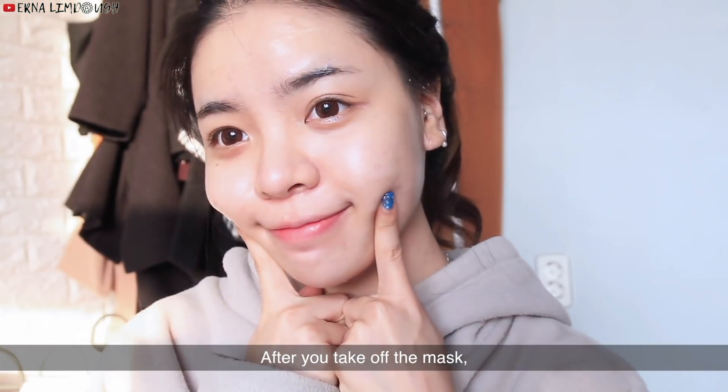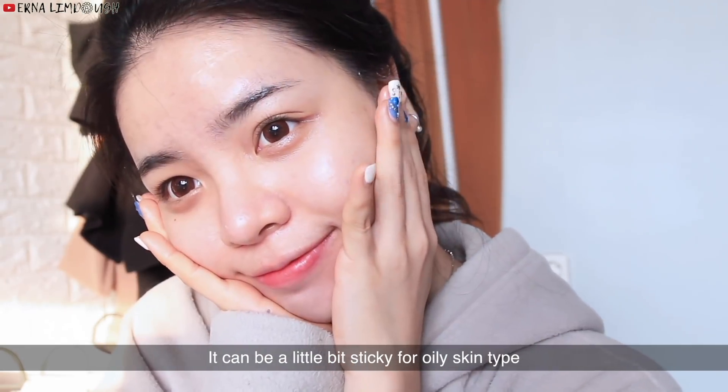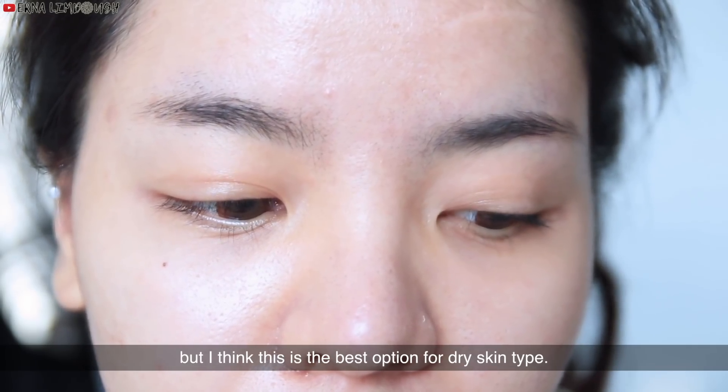After you take off the mask, you will immediately feel that your skin is very moisturized and smooth. It can be a little bit sticky for oily skin types, but I think this is the best option for dry skin types.